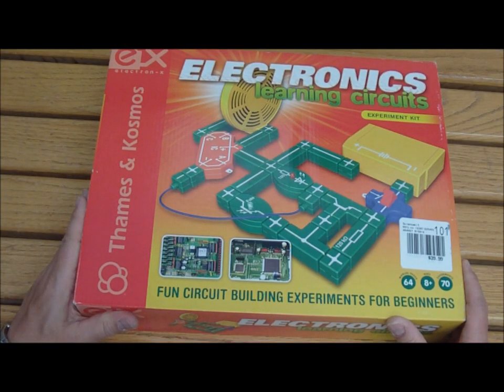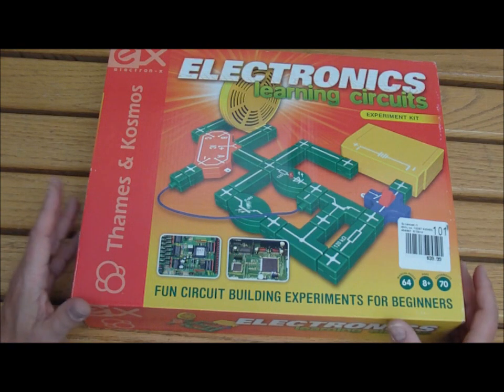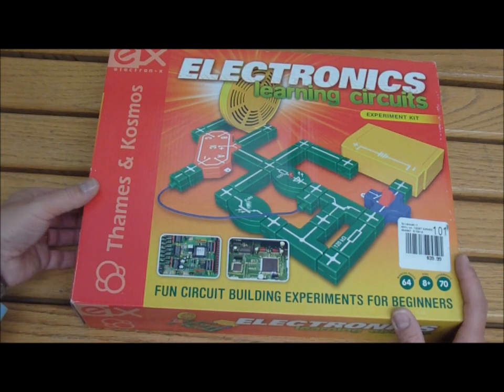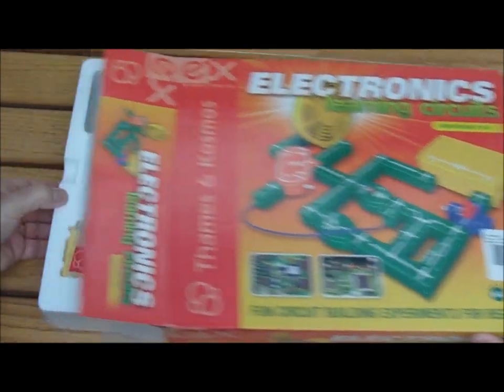Hello, and welcome to Knowledge Bar. My name is Jerry, and this is the Electronics Learning Circuits Experiment Kit by Cosmos. This is really an excellent, clean, simple way to be able to teach someone the very fundamentals of how electronic circuits work.